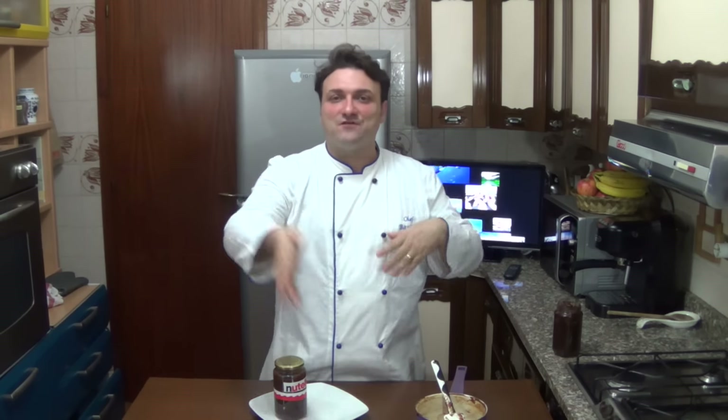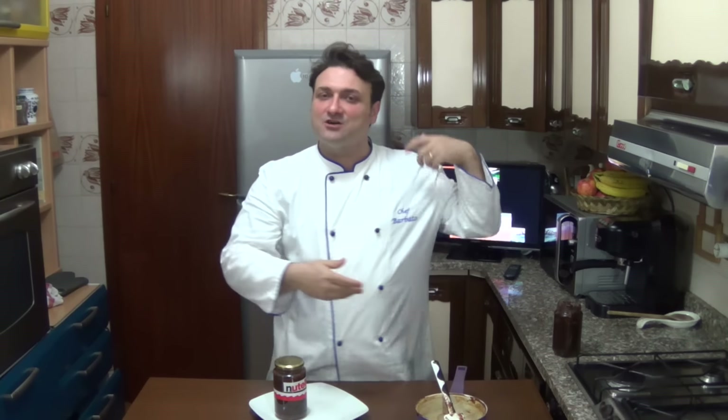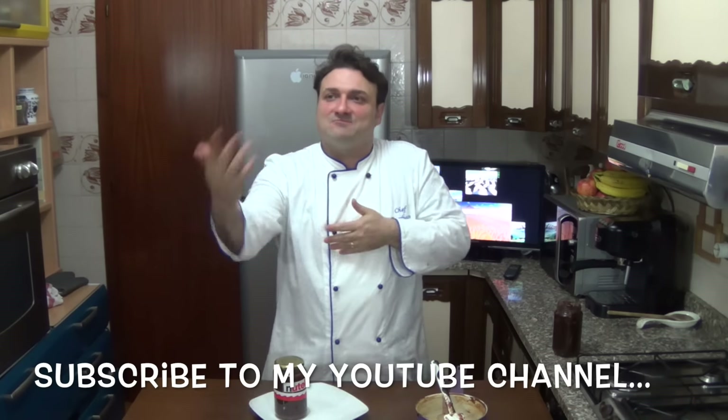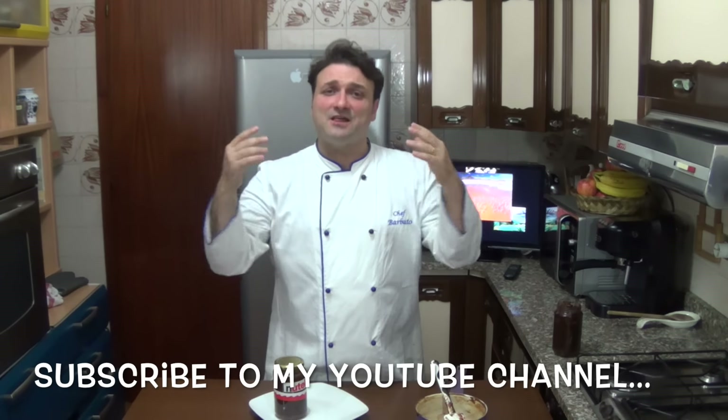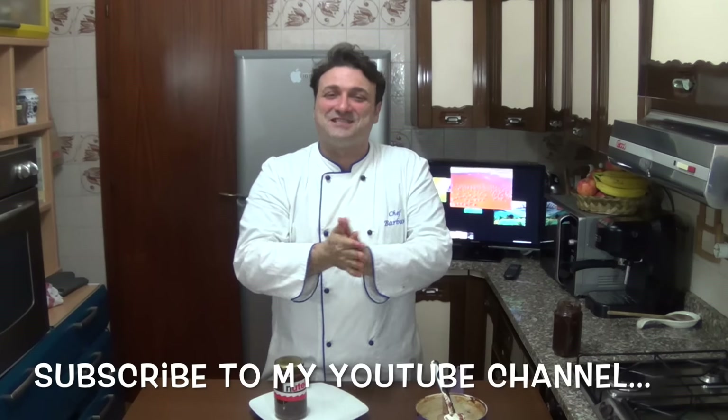Share this video with your friends, your family, your mother, your father, your grandmother, your grandfather... I am handsome. Yes. Share and put a like for this video.